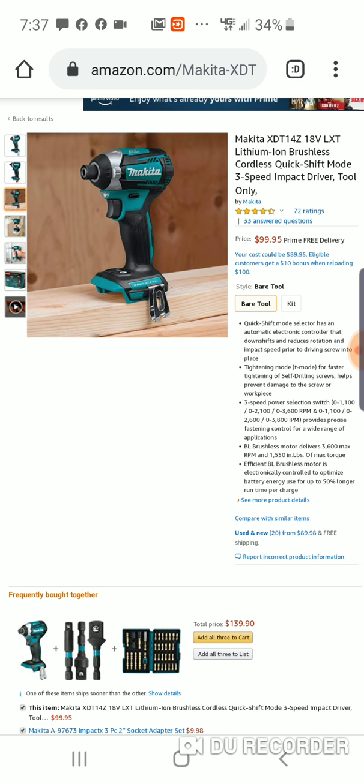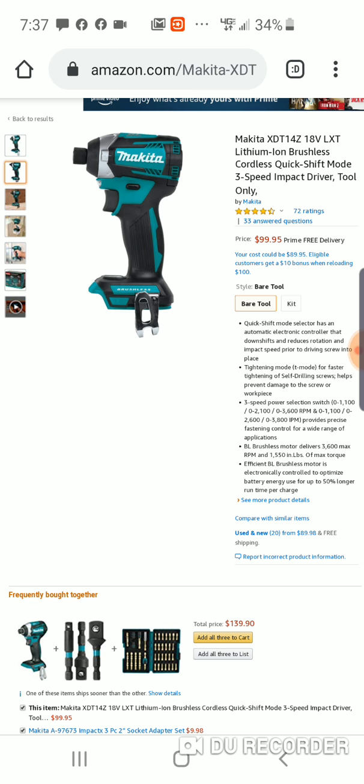This is the XDT14Z — not the 16Z, but if you want something small, compact, and real smooth, I don't think you're going to find a better impact for 99 bucks. Remember, the Ridgid was $129, and this is a much better impact in my opinion. You can get the Ridgid for $129 with a battery and a charger, but if you're in Makita's platform, this is a great option.